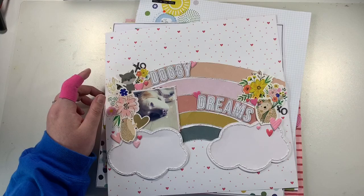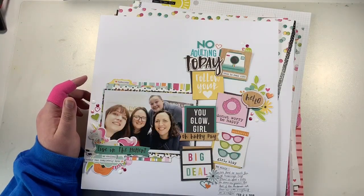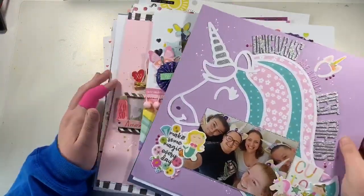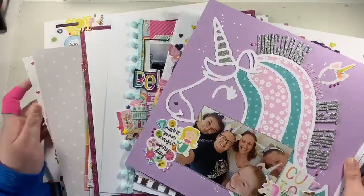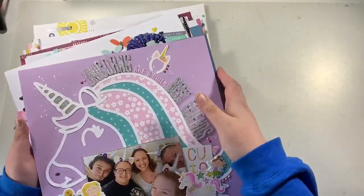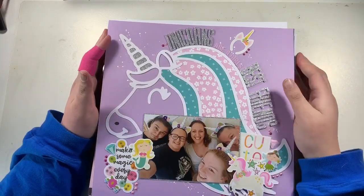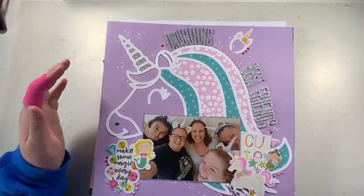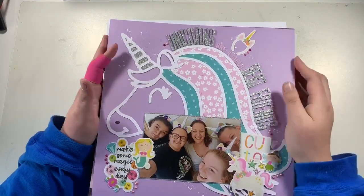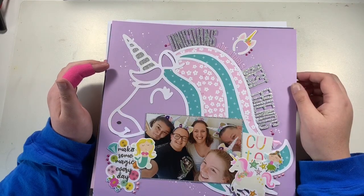I've been fairly busy the last couple of weeks making these layouts and it's nice to get back into scrapbooking and share them with you. Let me know in the comments which of these layouts is your favorite, or let me know if there's a particular collection you'd like to see me work with — if I have it, I can pop up a video making a layout with it. If you enjoyed the video, please give it a thumbs up. If you're new to my channel, I'd love for you to subscribe. My videos are all in playlists to help you find them easily — see you in the next video!